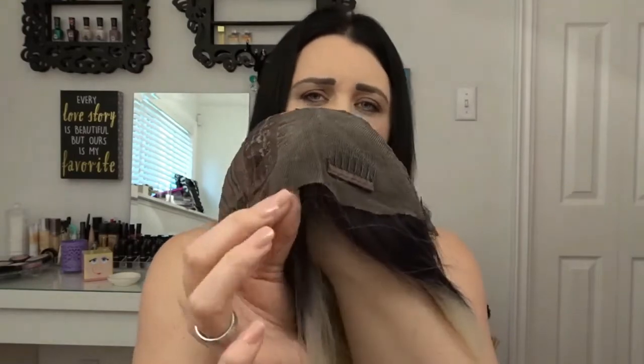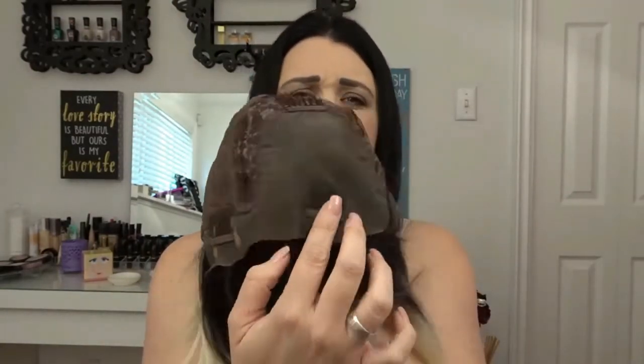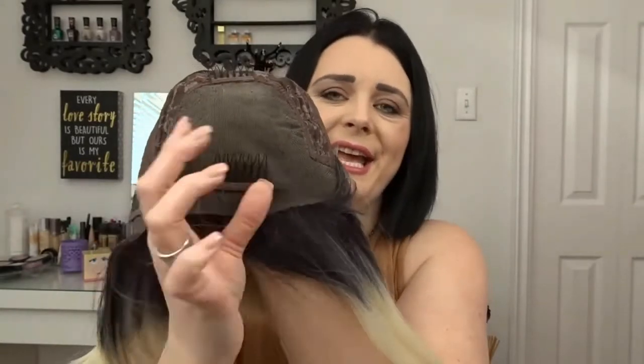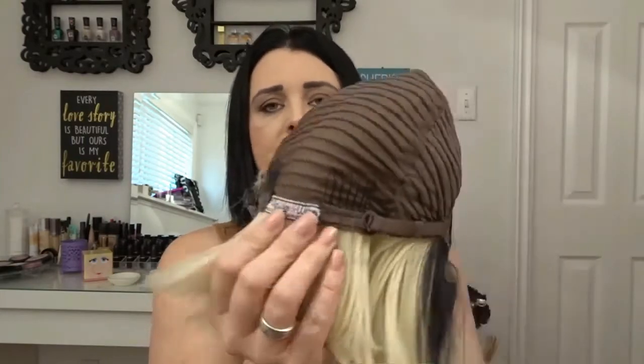It is a lace front wig — I'm going to flip it inside out to show you. It's a soft lace, which is really nice. It does have five combs around the base, plus one additional comb on top, making six total. I actually found it really hard to put that top comb in, so I just left it out — with five combs around you really don't need it. On the back it has their logo, and it comes with adjustable straps. It's a really solid wig.